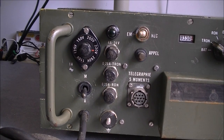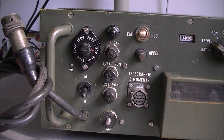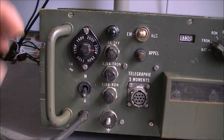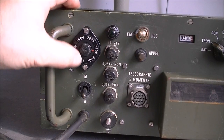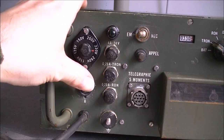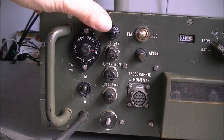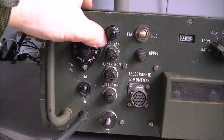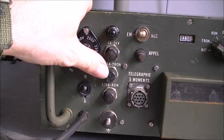On the front panel we have the mains input in a rubber cable with a special connector, so I believe it is made for vehicular use but it is actually mains powered. We have a main on/off switch, the voltage selector with fuse - probably a power-on fuse for four amps - and some fuse for TRON and for RON, whatever that means.